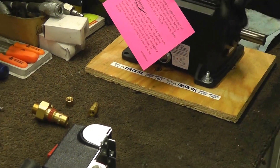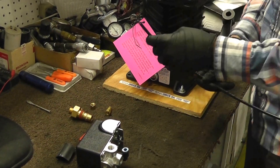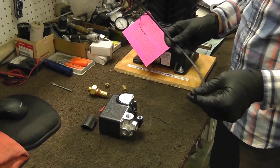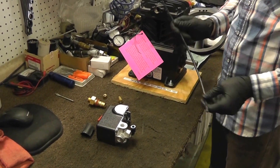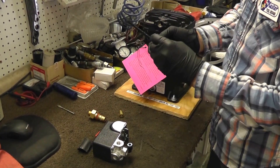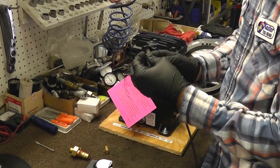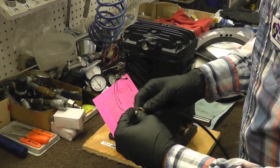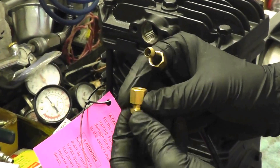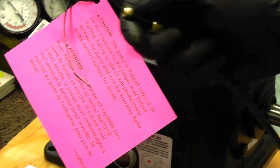Here we have the unloader line kit, which is also on our website — you can see it listed beneath the pump. It gives you about a foot and a half to two feet of quarter-inch nylon or plastic tubing that you'll need to route to your on/off pressure switch. It comes with a compression nut and sleeve — just a quarter-inch compression nut and sleeve — and also this adapter: a quarter-inch to quarter-inch compression adapter that will install into your check valve.